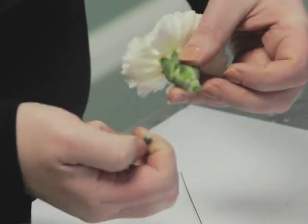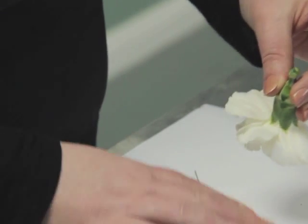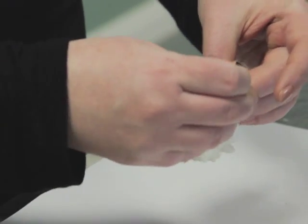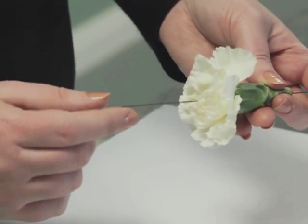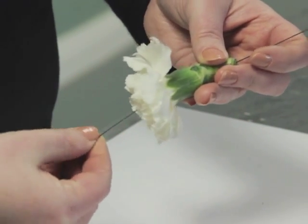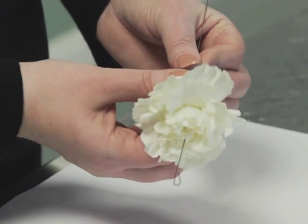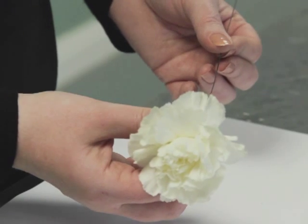Taking off any excess foliage, we place the 71 wire up into the center of the stem so it comes through the top. We then gently make a hook at the top and bring the wire back down. This is known as the hook method.